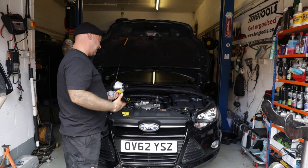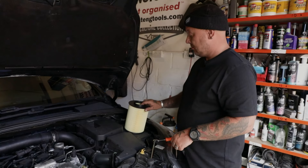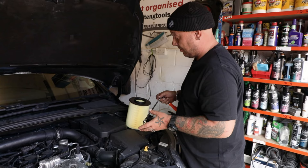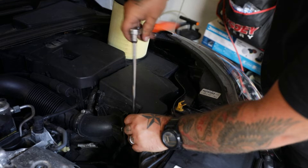That's the oil done. Now all we've got to do is the air filter, and that completes the mini service. It's a really easy job - shouldn't take any more than five minutes. All you need is a 7mm socket. There are four little bolts on the air box, so we take the lid off, swap the filter out, put the lid back on - job done.